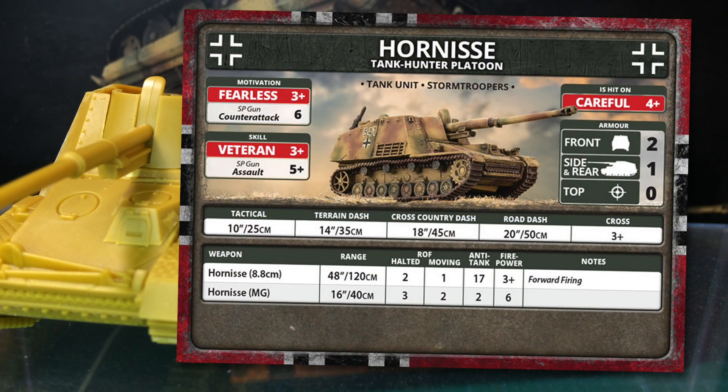How will Hornisse go on the table? The Hornisse Tank Hunter Platoon is a tank unit with the Stormtrooper special rule — meaning the unit can attempt a second, different movement order on its turn if it passes the skill test for the first one. Motivation is a fearless 3+. Hornisse crews are combat veterans fighting on their own soil; they're highly motivated and expect to stick around when the going gets tough. They also have a veteran skill rating of 3+. However, as an open-topped anti-tank gun, they aren't meant to be used in close assaults, so their assault rating is 5+. If your long-range anti-tank gun is in close combat, something has gone wrong with your battle strategy.